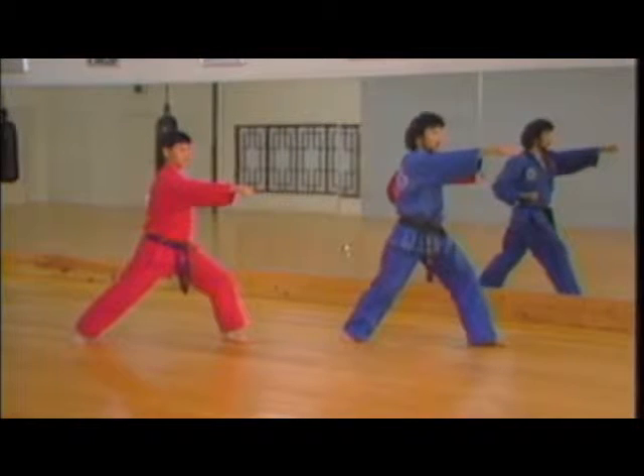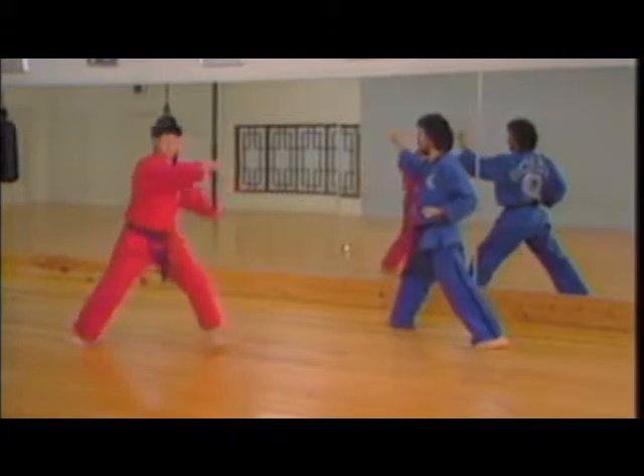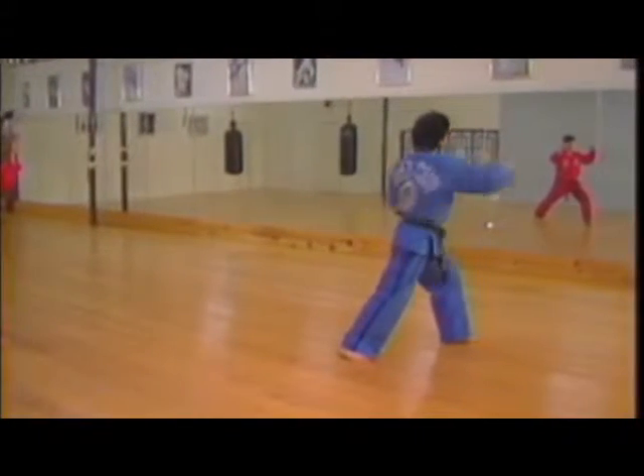Good. Now, half step inward, behind, the same thing inside, out. Same manner, front kick, one, two.